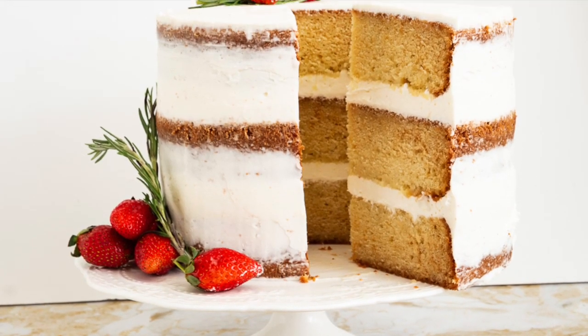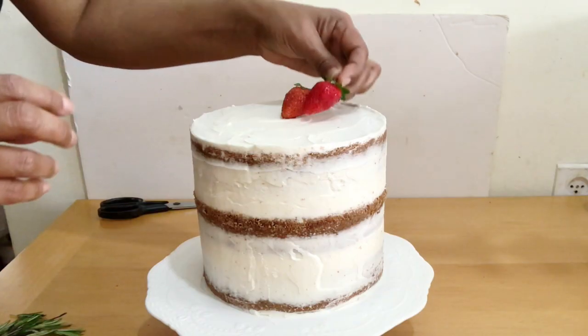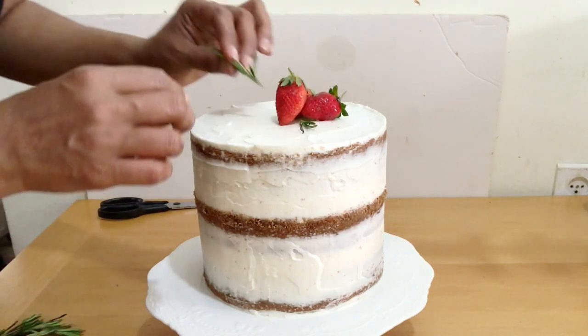Hi, welcome back. Don't you find naked cakes absolutely beautiful? This is my naked vanilla bean paste cake.